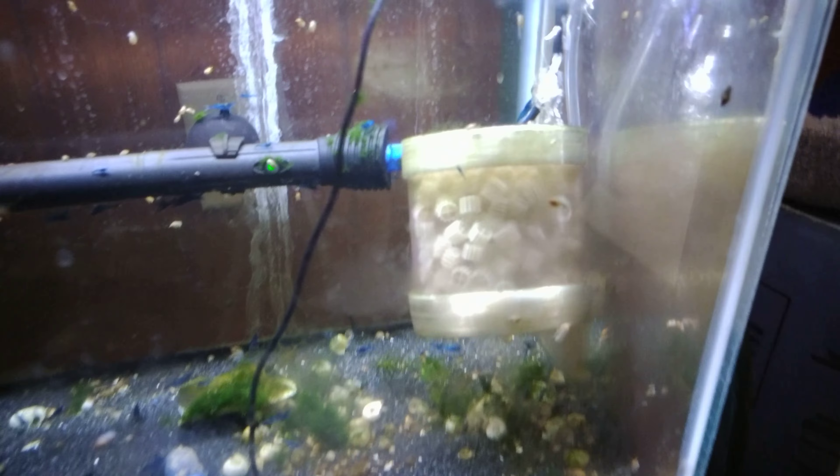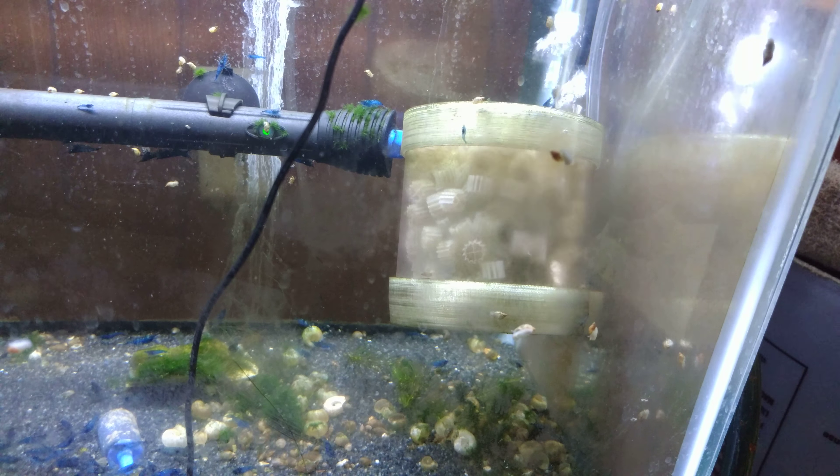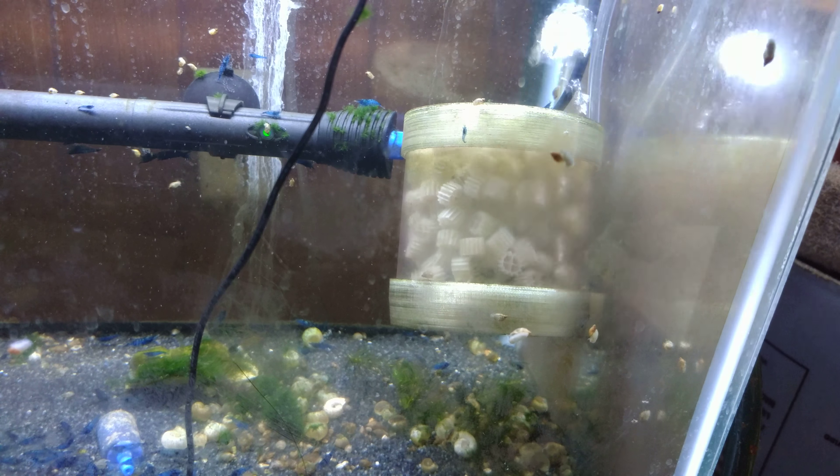You've probably seen this thing over here and thought, what in the world is it? Well, to put it short, it is a biofilm reactor.